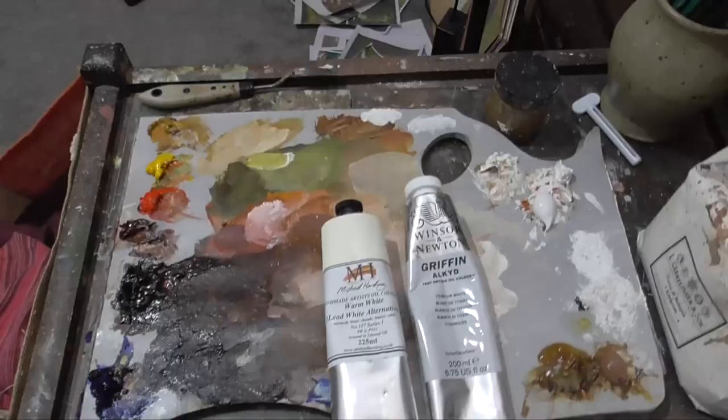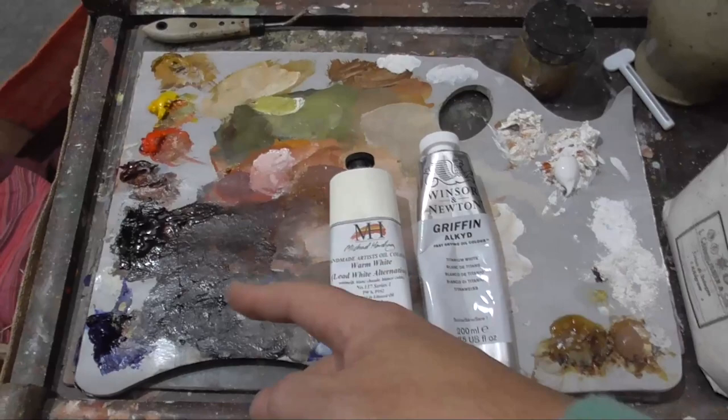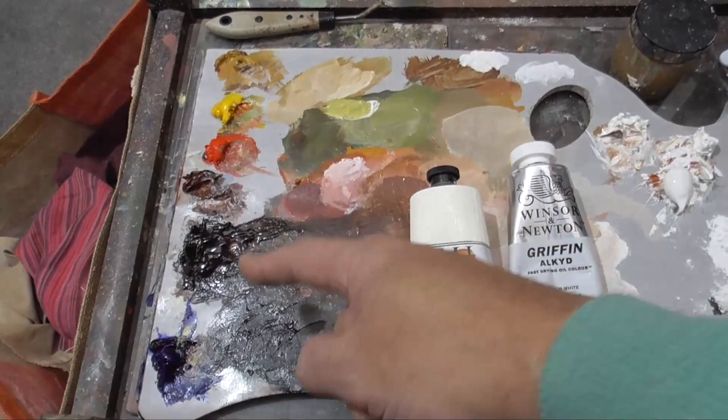These are the paints I'm going to be using today. They are traditional oil paints: ultramarine, burnt umber, burnt sienna, cadmium red, cadmium yellow, and yellow ochre.